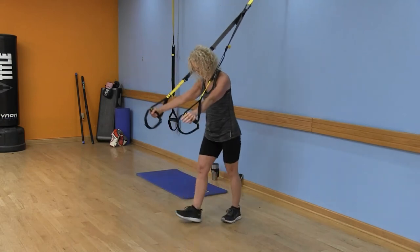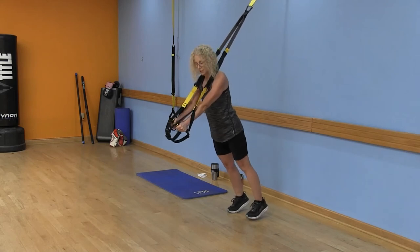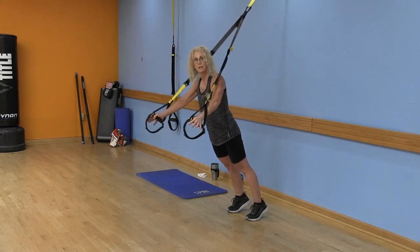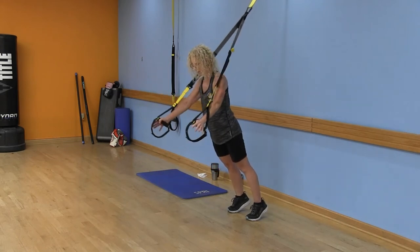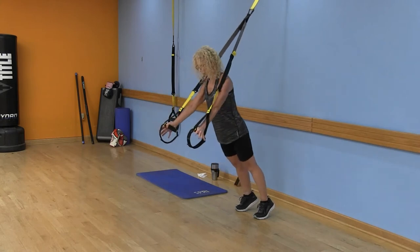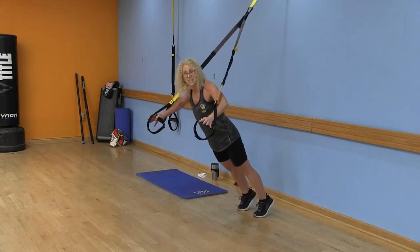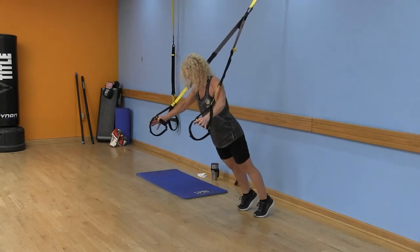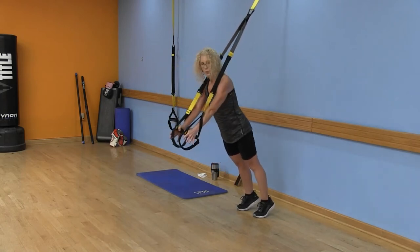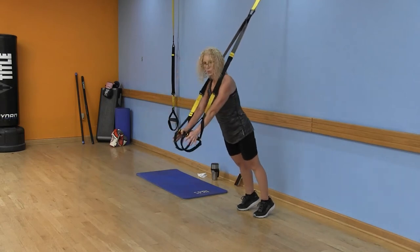Now we're going to do some chest flies. Palms face each other — walk those legs out. A fly means you open wide and squeeze the chest, bringing those palms together. You want to feel this all through the chest. Sure, you can walk your feet back really far, but if your form isn't perfect, I'd rather you do a few good ones than a lot of bad ones. Give me a couple more — last time. Good.